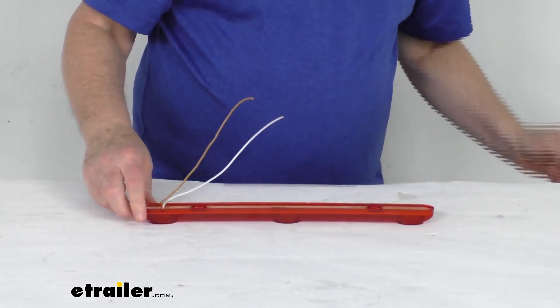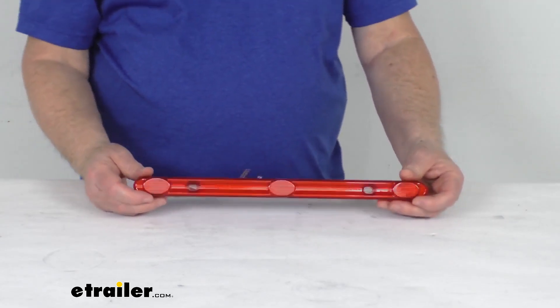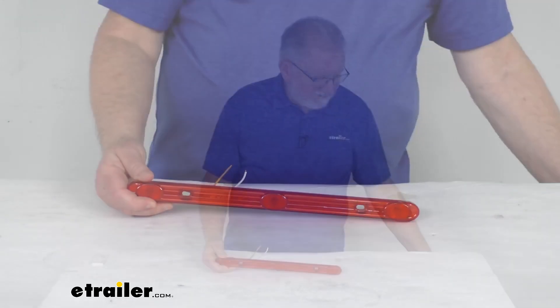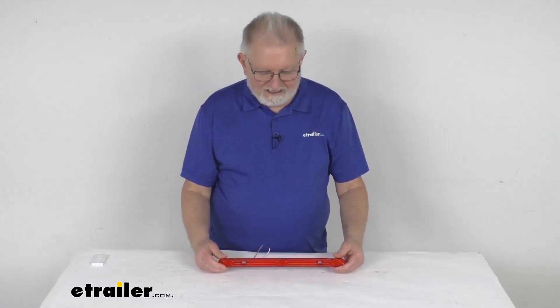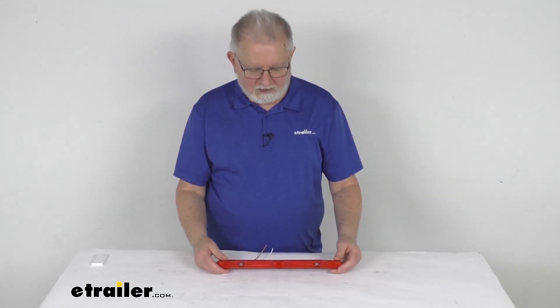The power draw on this light at 12.8 volts is 0.020 amps. But that's going to do it for the review on this LED red lens identification light bar for trailers over 80 inches wide.